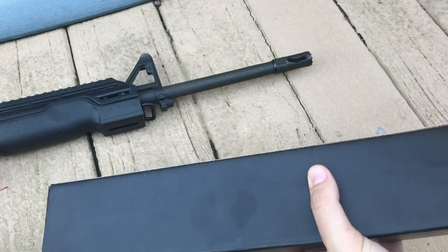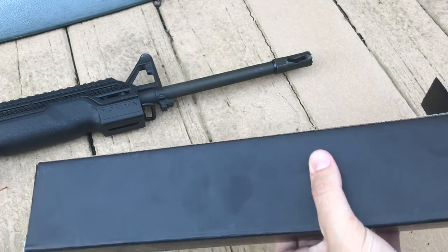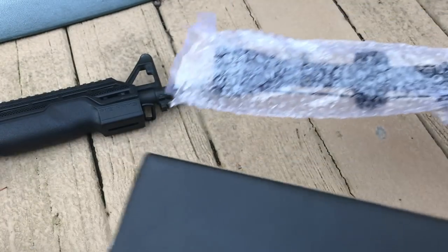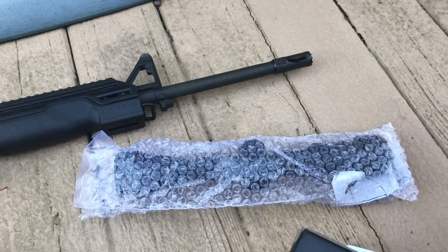We're going to be installing it on the AR-15 we have over here. I usually have a Nikon three to nine times zoom on there, but figured we'd give it a try with one of these more budget scopes and see how it compares.